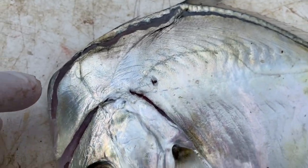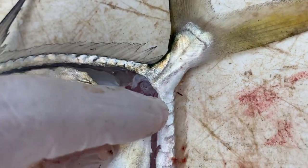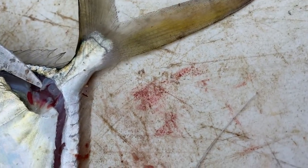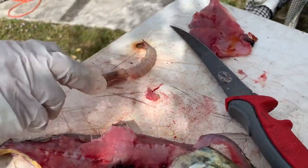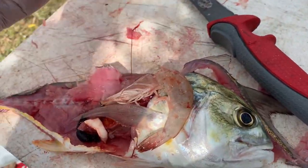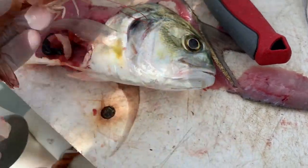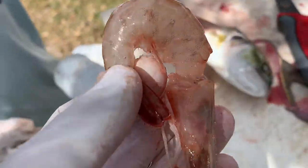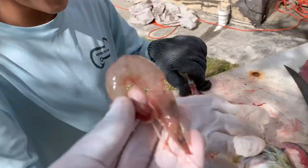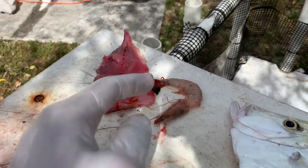I want to show you a couple things about the moonfish. There's some serious integument — two of them right here by the tail, very strong, and you literally have to cut through it. Oh wow, look what we found in the stomach — the shrimp that we used for bait! Look how big that shrimp is. It all fit inside right here. He ate the entire shrimp and it was all the way down in his intestines. Lorenzo wants to save it for bait at the spillway for catfish.